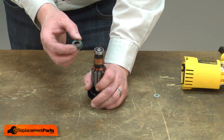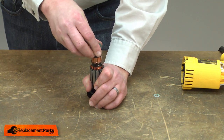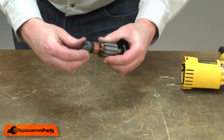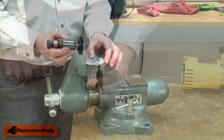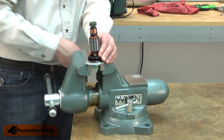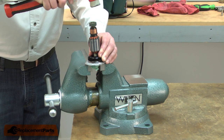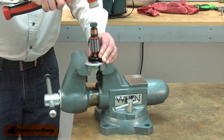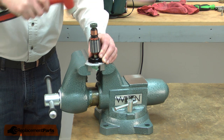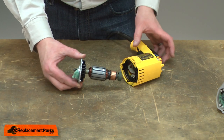Now I'll reinstall the boot on the commutator side bearing. Then I'll reinstall the armature into the motor plate. And now I can install the armature assembly back into the motor housing.